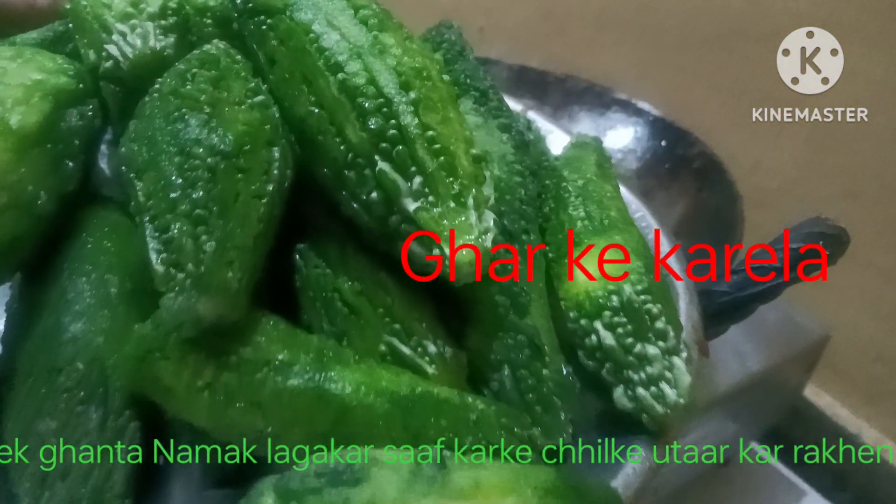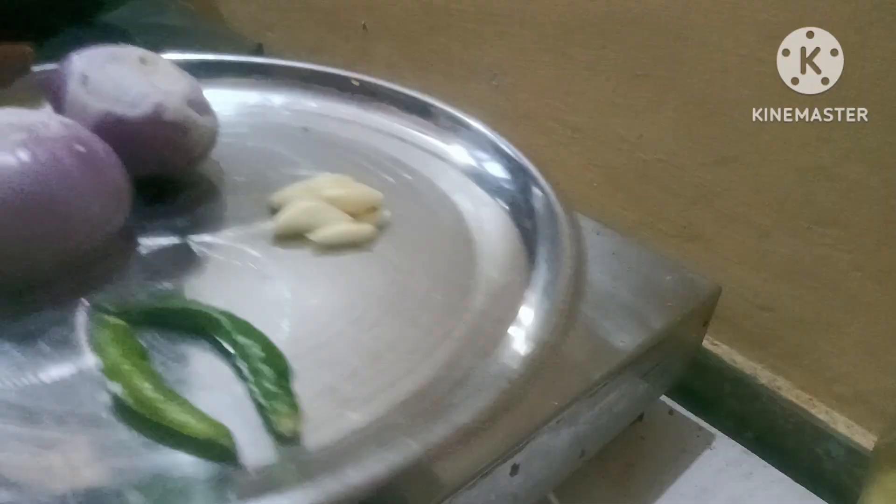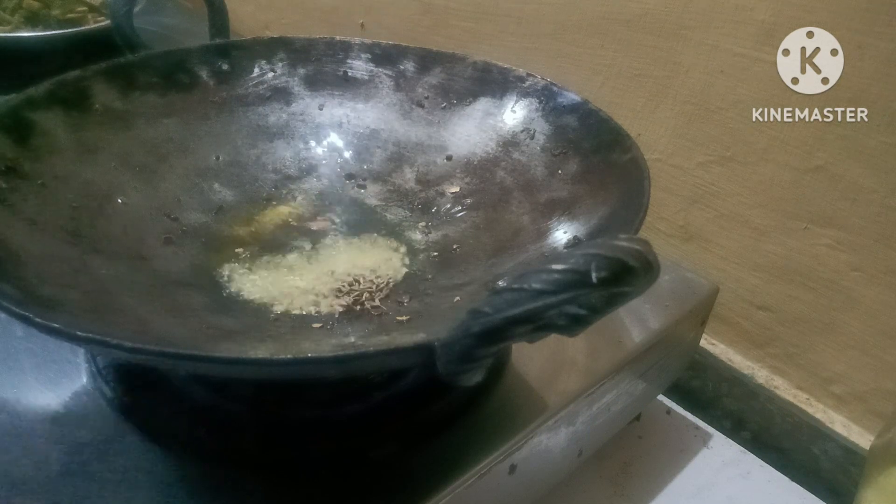Backgrounds and the interface, and the quality of the recipe. Let's take a look. Let's go.